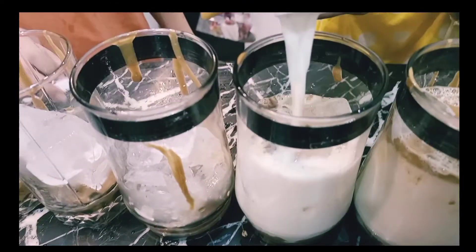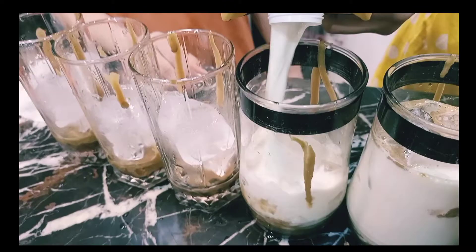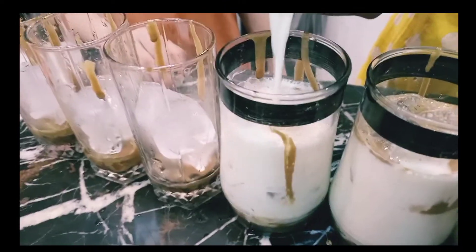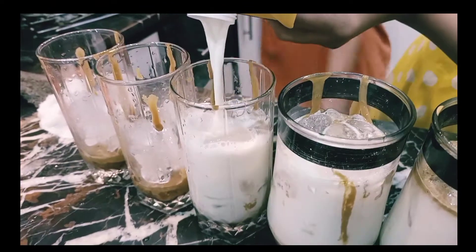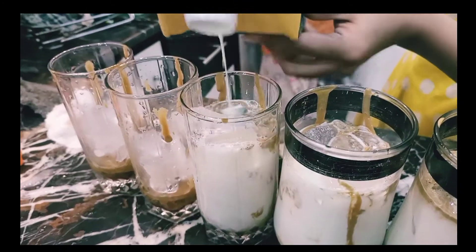Milk. You guys are going to like our vlog. You guys are going to enjoy our vlog a lot.